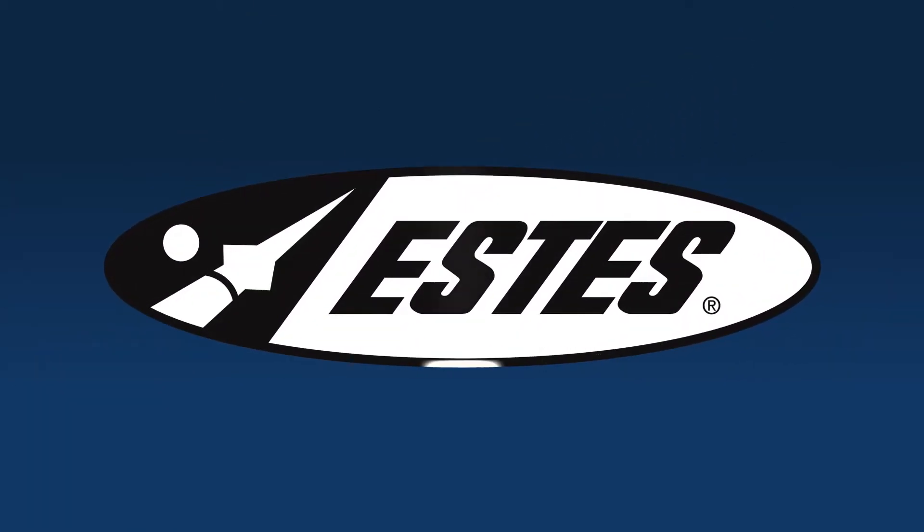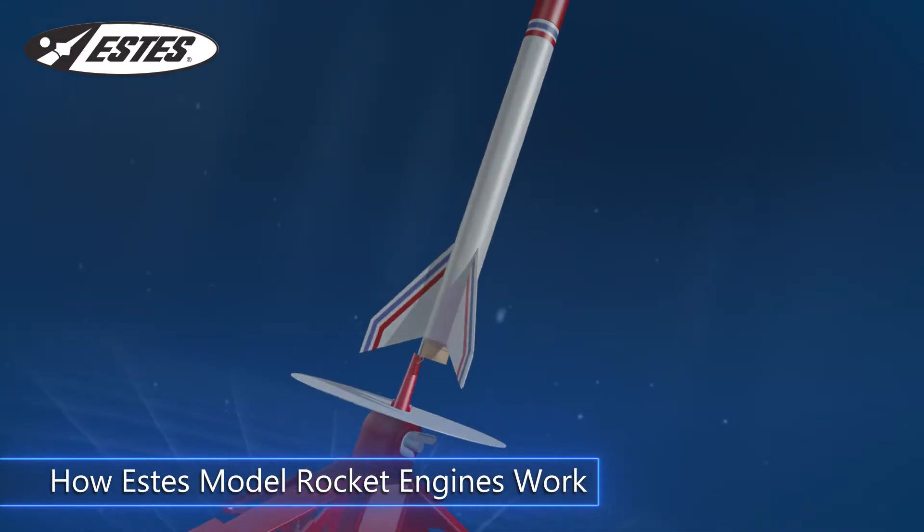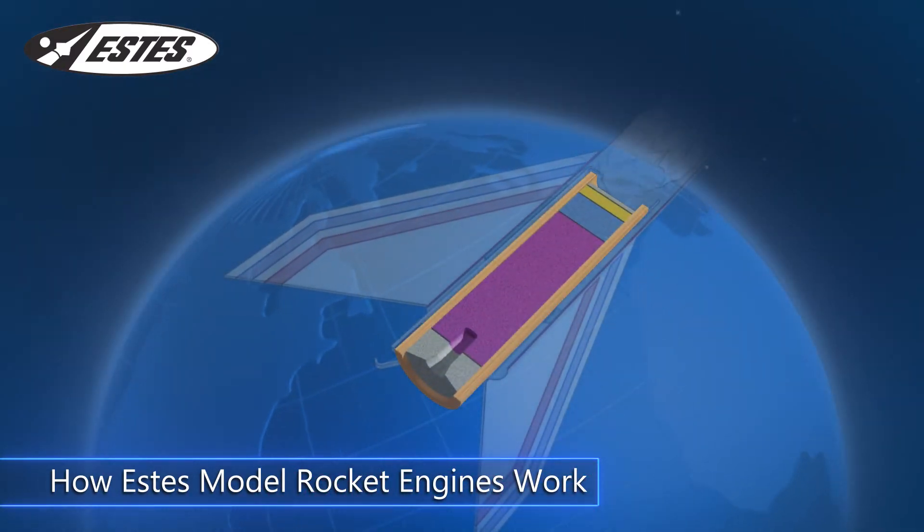Estes, the leader in model rocketry. The heart of every rocket is its engine. Estes engines have three main components.